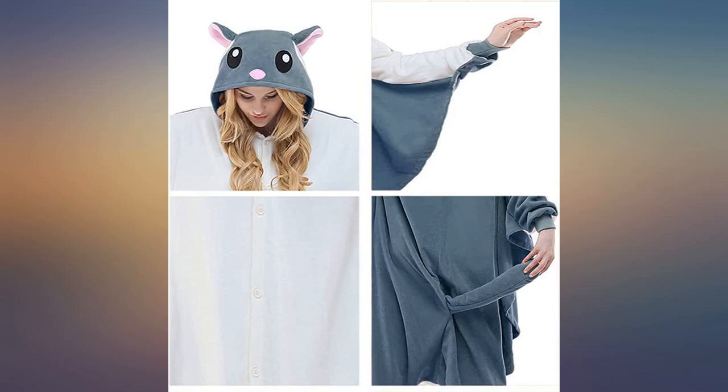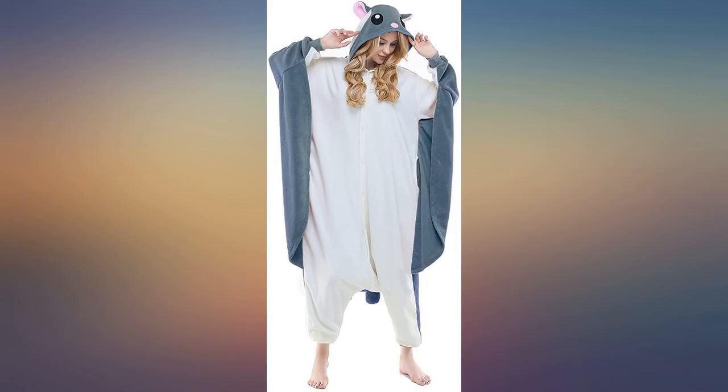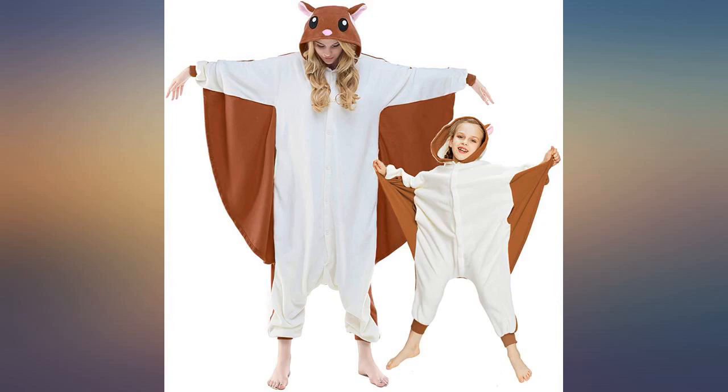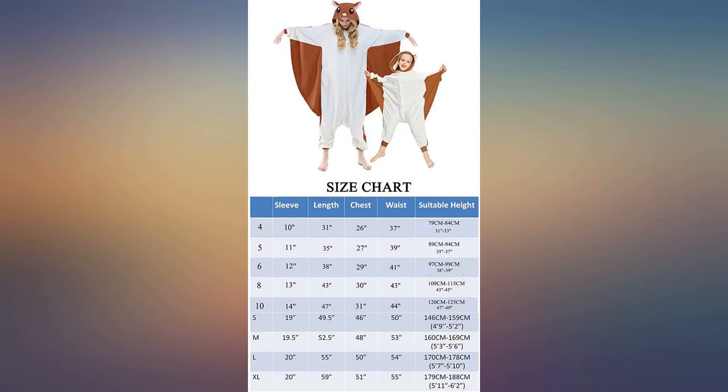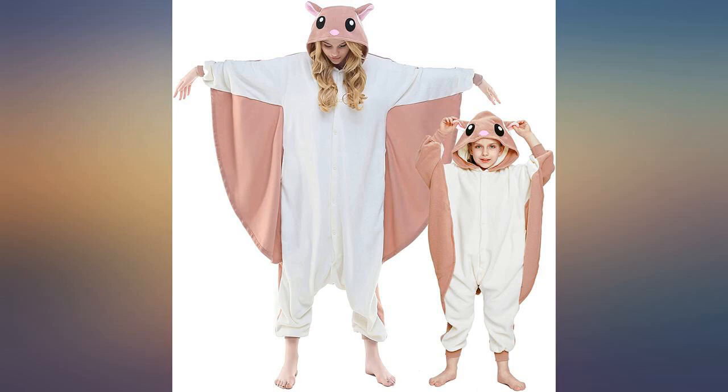I purchased this for my daughter, 100 lbs and 5 feet 3. It lifts up pretty high on the calves whenever she lifts her arms up just to adjust the little hood. She loves this but is switching it out for a medium, which will hopefully be longer lengthwise. Other than that, it's perfect.